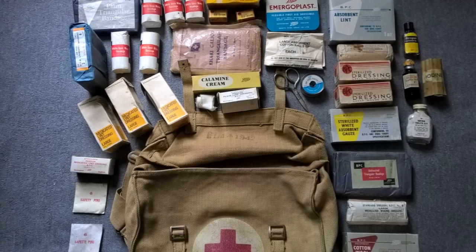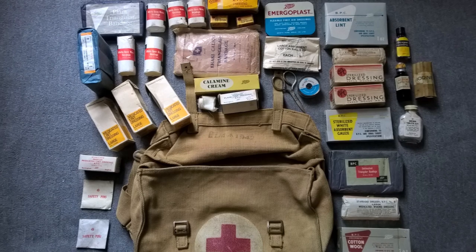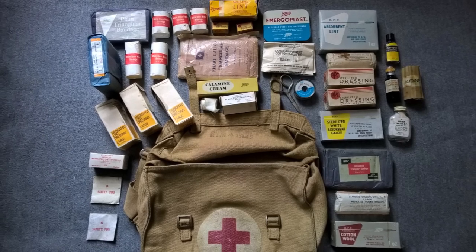For interest's sake, you can see the contents of my general purpose first aid kit haversack laid out. I'm not entirely sure these are all completely accurate, but they are based upon photographs I've seen of these for sale and in other people's collections.